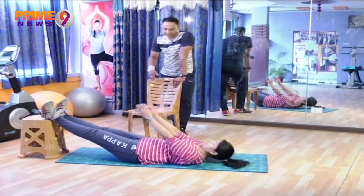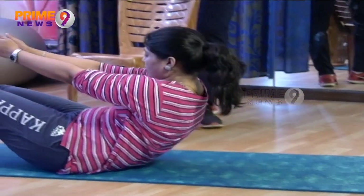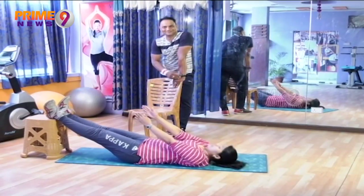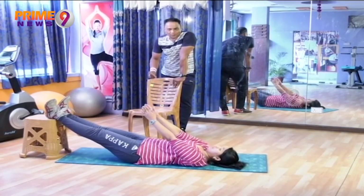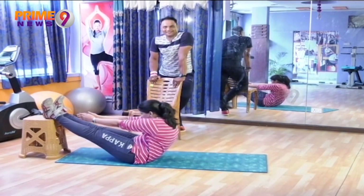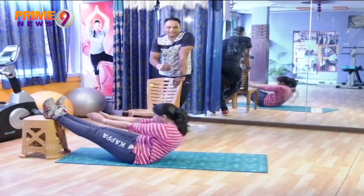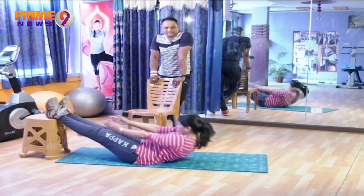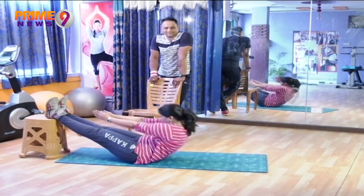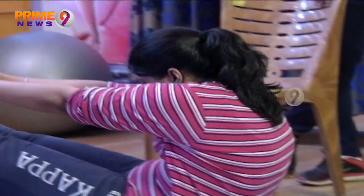Go up. One — breathing out, and breathe in back. That's really good. Two — and down. Three — and down. Four — and down. Five — and down. Six — and down. Seven — and down. One more, last one. Eight — and down.